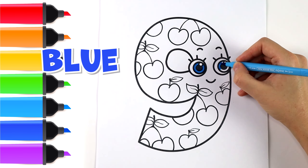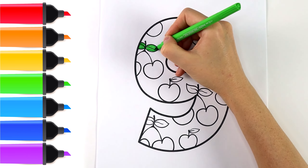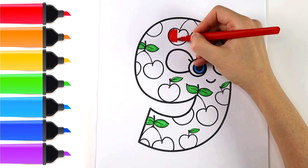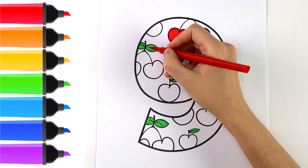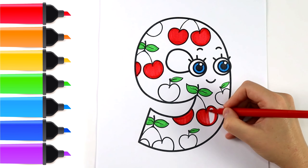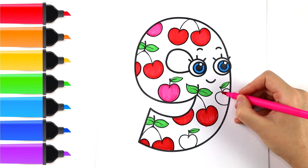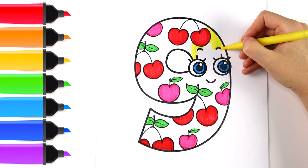First I'm going to use a blue color. Then I color the leaves green. I will use red and pink to color the cherries. Finally, I'm going to color the background yellow.